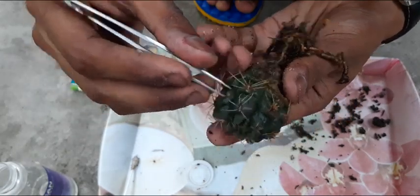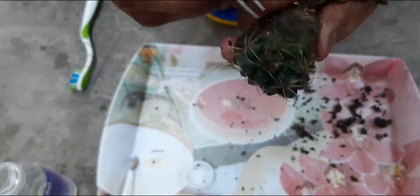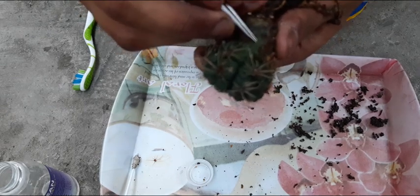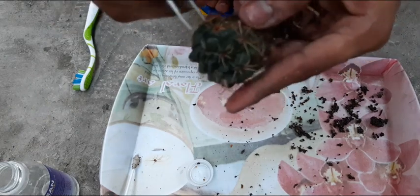When plants get affected in a large area, it becomes really difficult to remove them all. It is better not to give up — quarantine them, keep them away from your collection, and try to protect them.